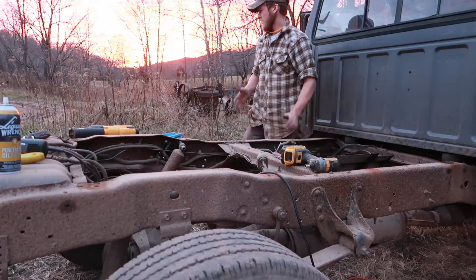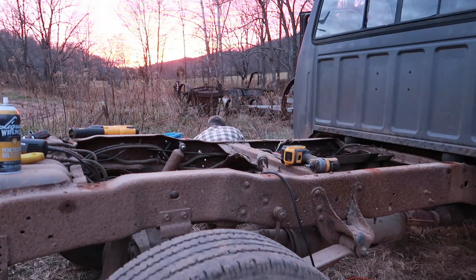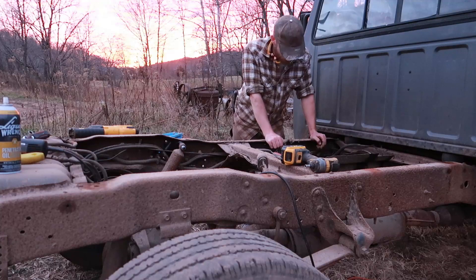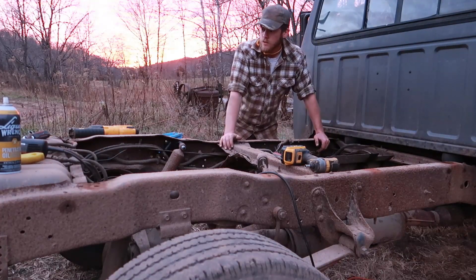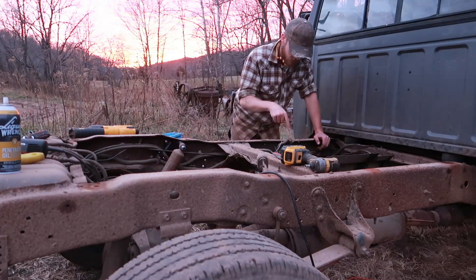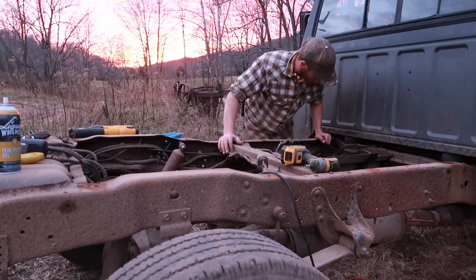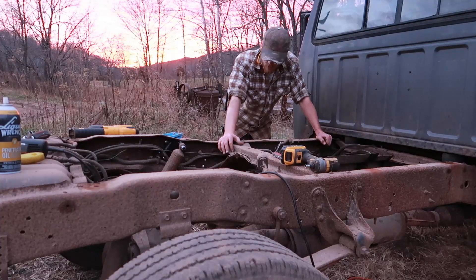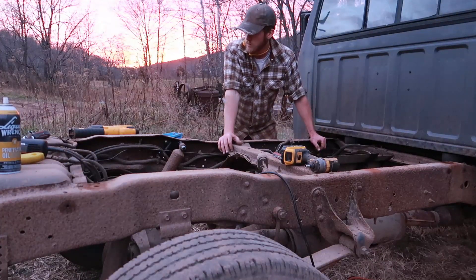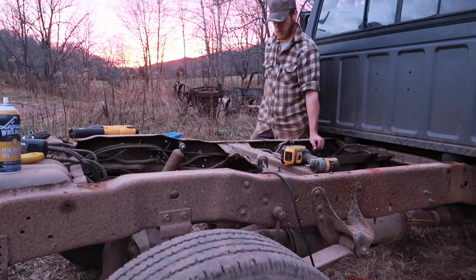I'm thinking I may have just messed up, because these fuel lines are connected together — there's a little Y-connection here. So what's going to happen is if I turn the truck on, that fuel pump's going to start pushing fuel through and it's going to push out through these lines and not make it up to the truck. So I need to figure out some way to block this front tank line so that I can drive out of here, unless I put the front tank back in — which I don't want to do, but I may not have a choice.